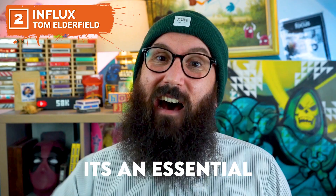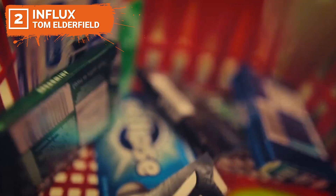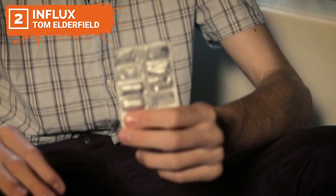Coming in at number two is Influx by Tom Elderfield. Also coming from Tom's arsenal is an honourable mention — Space Time — you need to check that out, link in the description below. Now while card tricks are a staple with many magicians, spectators want more than card tricks. When you need more than a stereotypical card trick, try picking up an everyday object like a gum packet and let Tom Elderfield show you how to turn that ordinary packet of gum into a carnival of gum magic.